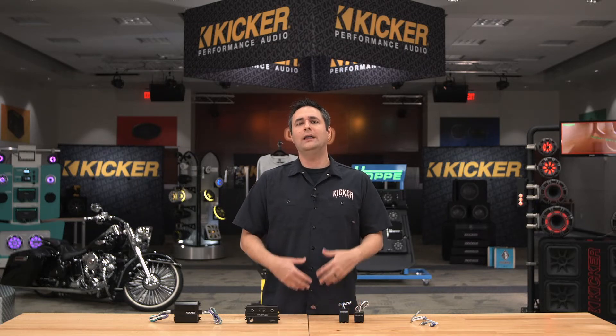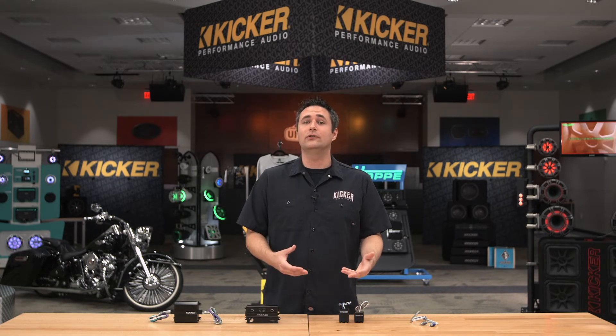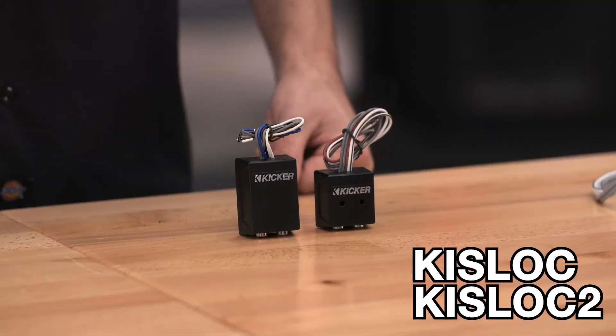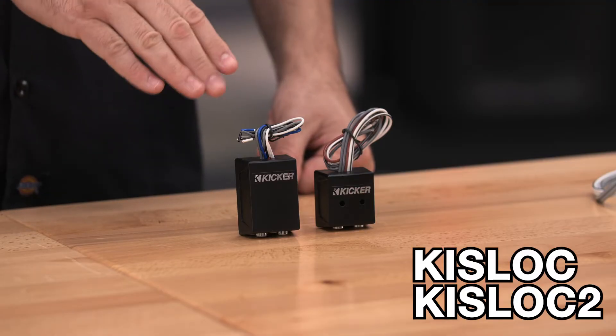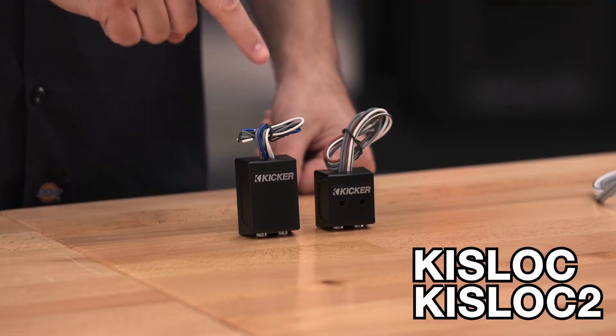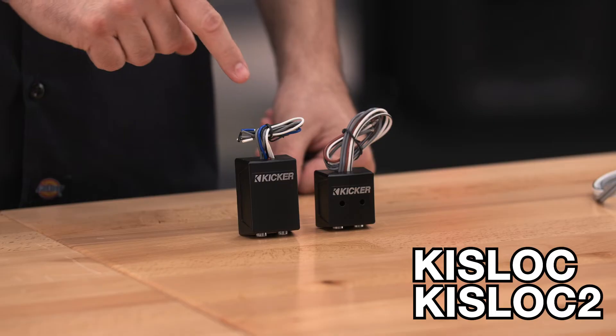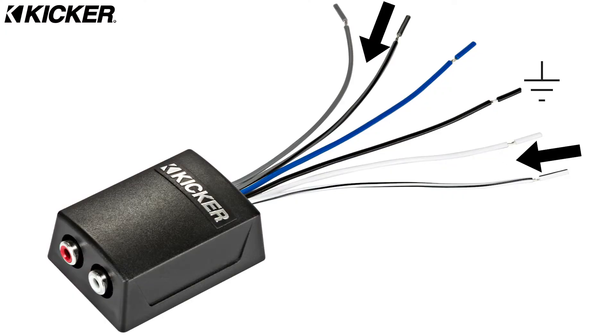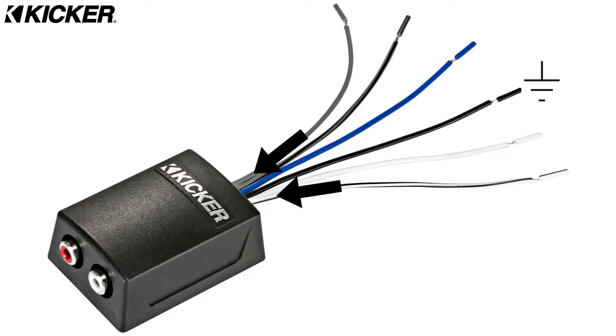But if you want to run a low level signal, an RCA level signal, you're going to need a line output converter. KICKR offers two of them: the KISLOK1 and the KISLOK2. The only difference is the KISLOK2 gives you a 12 volt remote turn on output with no 12 volt input of any kind required. You simply hook up your speaker wire in and you get a 12 volt remote turn on output using the DC offset off that factory or aftermarket radio. It's a very cool piece, one of my favorites.